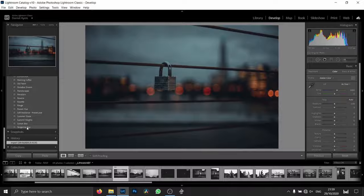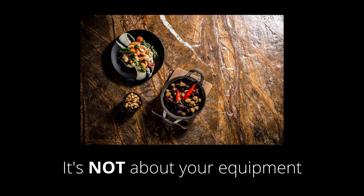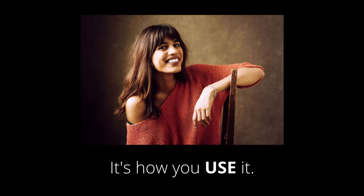You literally just juggle these three settings and snap, and the person looks at you like, 'How did you do that?' Because it's not about your equipment — it's about how you use it. And that's how you get professional results.